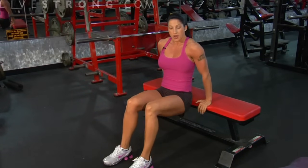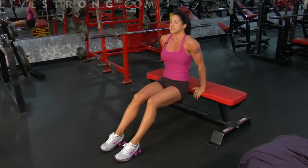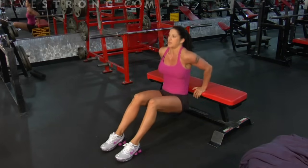When these get easy, you can go to level two. Level two is just bringing your legs out a little bit further — there's still a bend in the knees, but the exercise is executed the exact same way. Your butt stays close to the bench and your back stays close, coming up and down, squeezing.